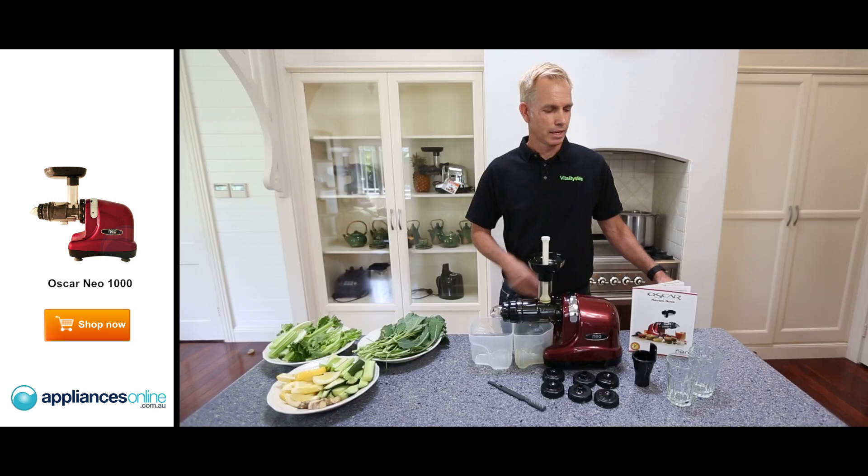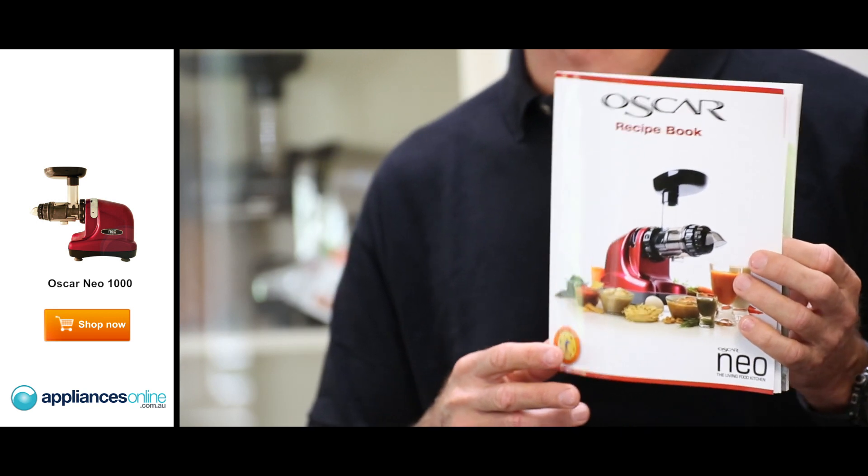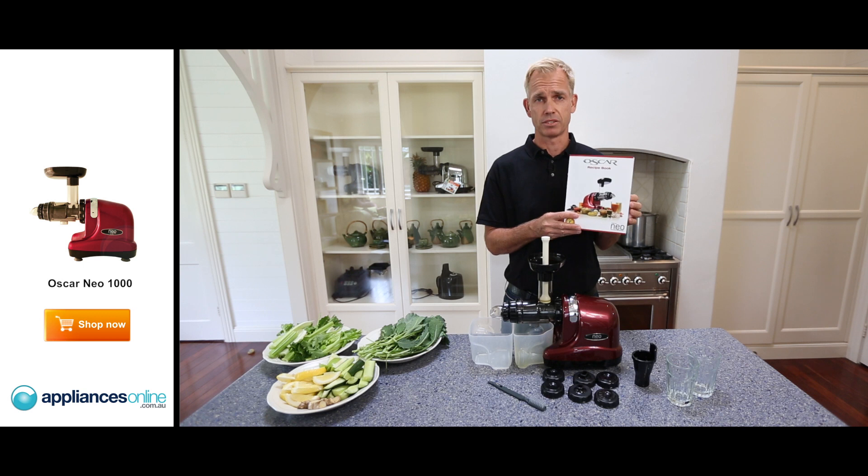It's as easy as that. It even comes with a recipe book that can get you started straight away — into your delicious desserts, your delicious cold-press juicing, and even into your pastas.